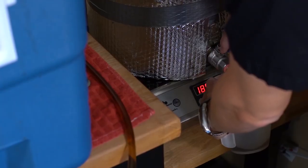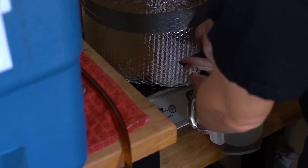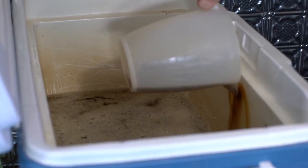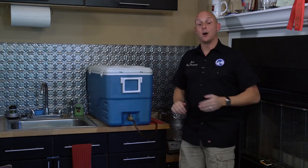You might also want to think about the length of time that you're mashing. We want a less fermentable wort, which is kind of a weird situation — normally we're trying to maximize fermentability, but here we're doing the opposite. So you might want to shorten your mash time to about 40 or 45 minutes. You're still going to get most of your conversion — alpha amylase and beta amylase activity really only takes about 35 to 40 minutes — and it may increase some residual starch that adds body after fermentation.